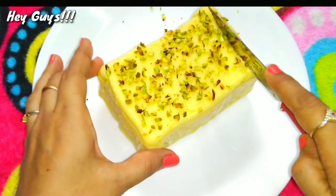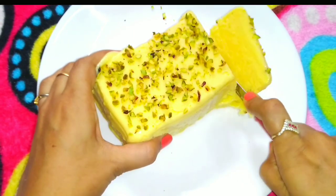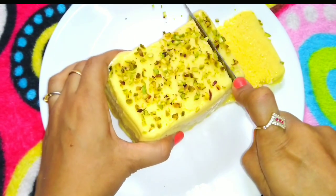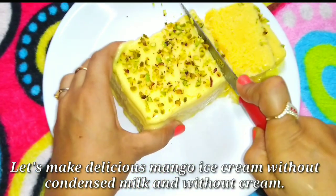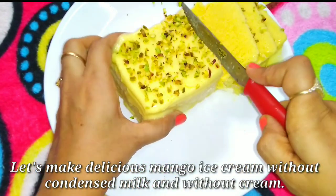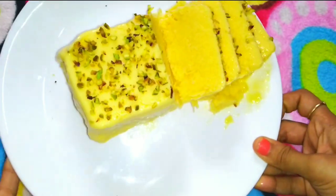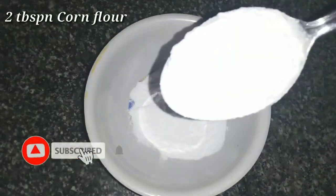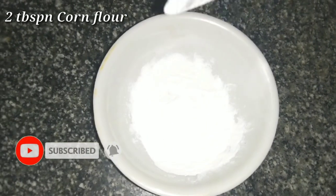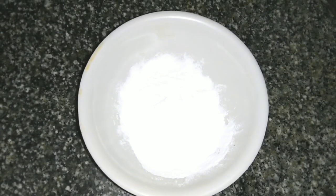Hey guys, welcome back to my channel! Today we are going to make mango ice cream without condensed milk and without cream, but we will add a nice ingredient to make it taste more tasty. If you haven't subscribed to my channel, subscribe and click the bell button. We will add 2 tablespoons of corn flour.